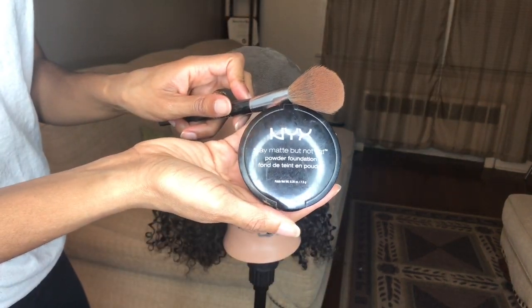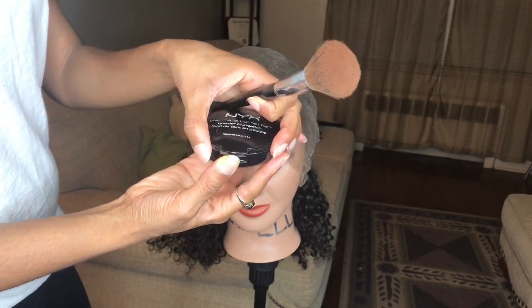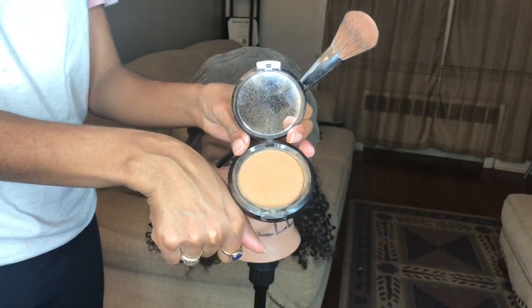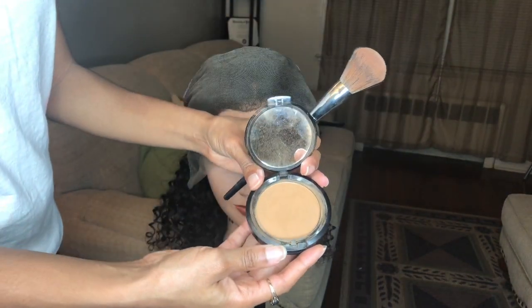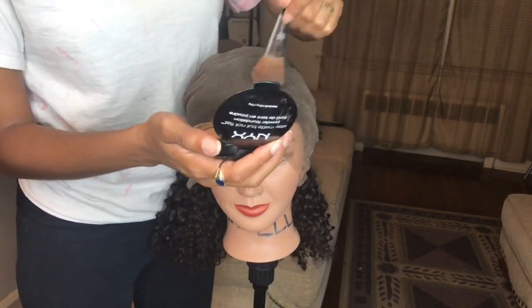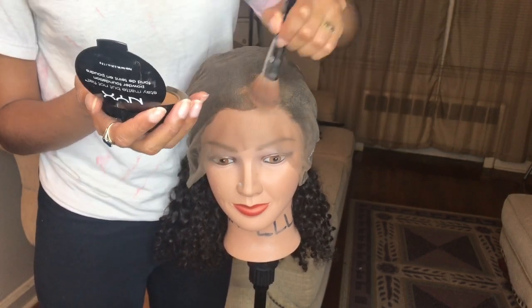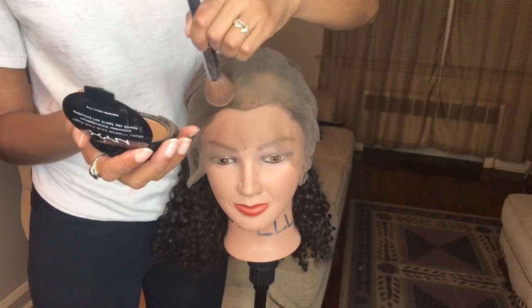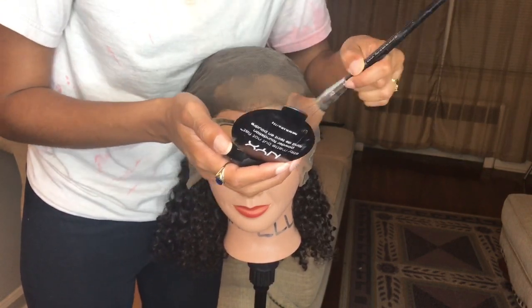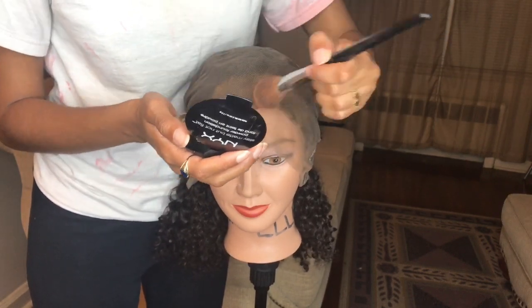I'm going to be using this foundation. It's like my skin complexion, probably a little bit lighter, which is fine because that's how our scalp is most of the time anyway — a little bit lighter than our skin tone. You really just want to have full coverage on that whole lace part. And since this is a full lace wig, I had to do this pretty much all over the inside of this wig.